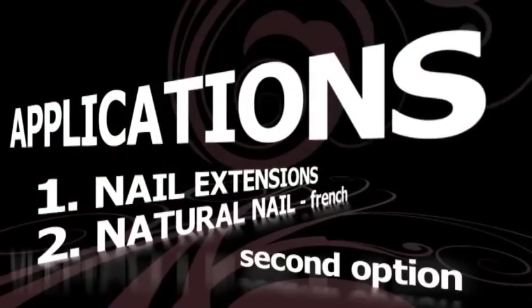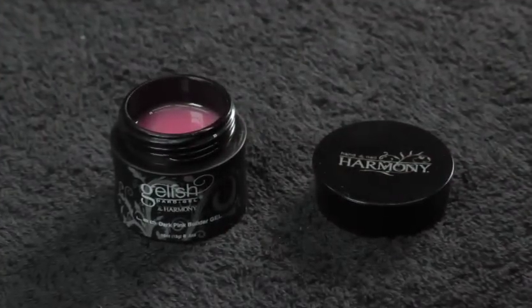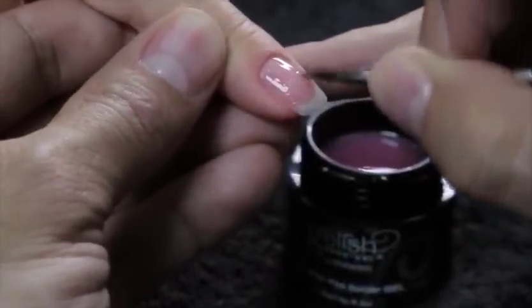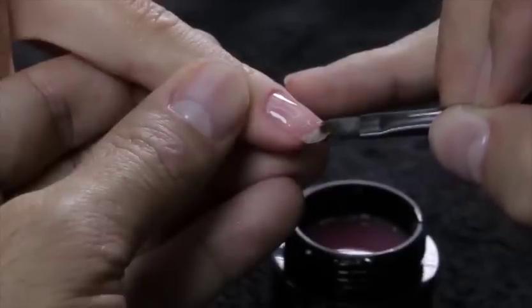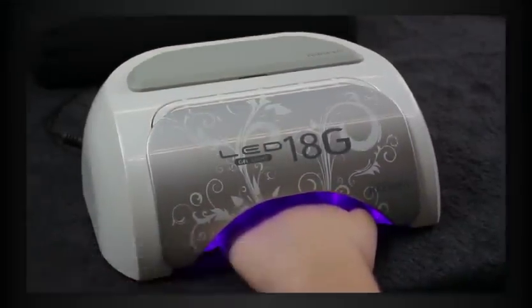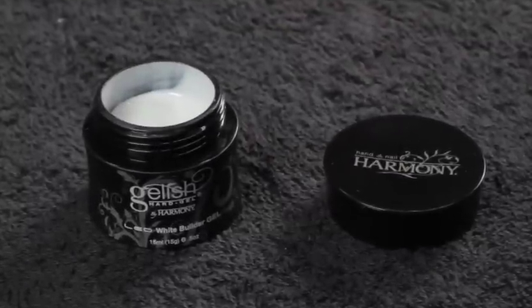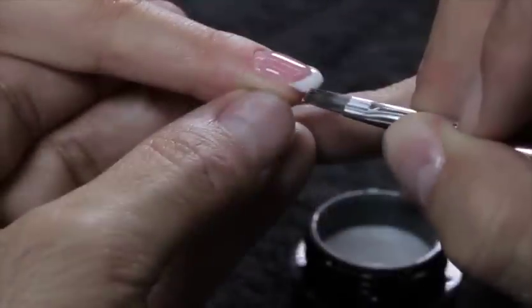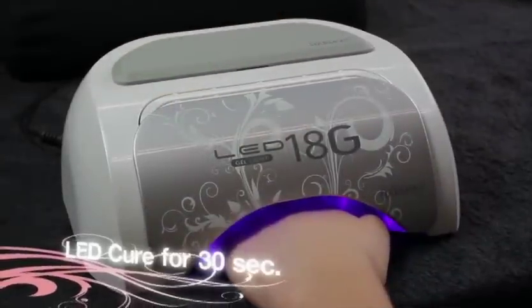Second option. Using Jellish Hard Gel Pink Builder in the nail bed area, massage into the cuticle area and begin to shape the smile. Once Jellish Hard Gel is in place, draw a reverse smile line. Cure for 3 to 5 seconds in the LED. Apply Jellish Hard Gel White Builder onto the free edge next to the pink and create the smile line. Cure for 30 seconds in the LED lamp.